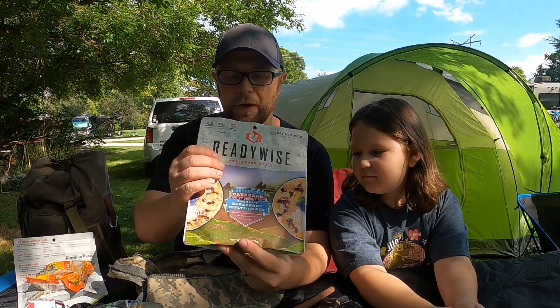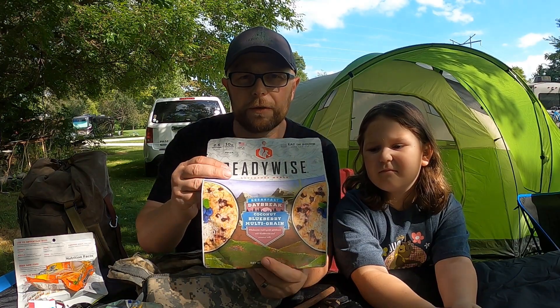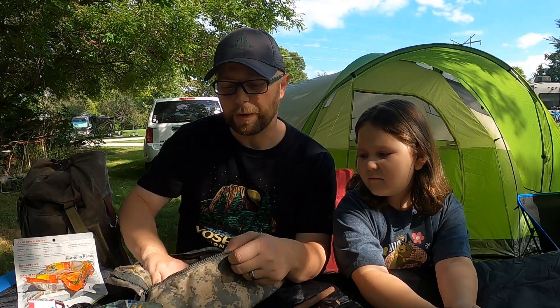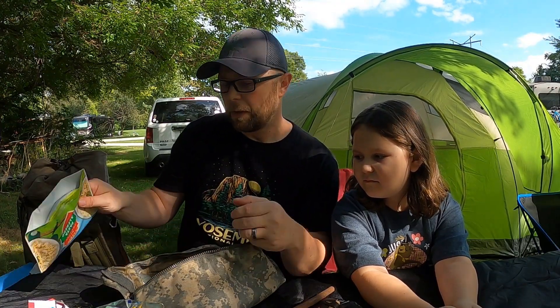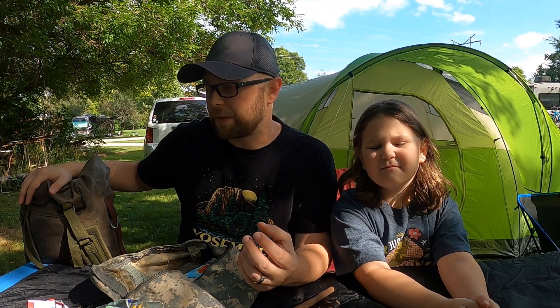For breakfast, we have another Ready Wise — this is called Coconut Blueberry Multigrain, which really does sound delicious. I can't wait to enjoy that and let you guys know what we think in the morning. So let me get this packed back up and then we'll come back and go into the Blackbird Nighthawk knapsack that I haven't used in quite a while. We've done one or two reviews on it, packed it out once or twice, and I have another loadout to show you that we brought for this particular tent camping trip.